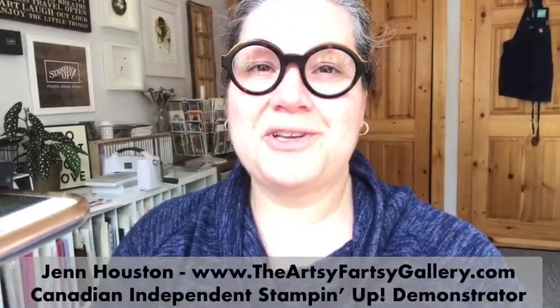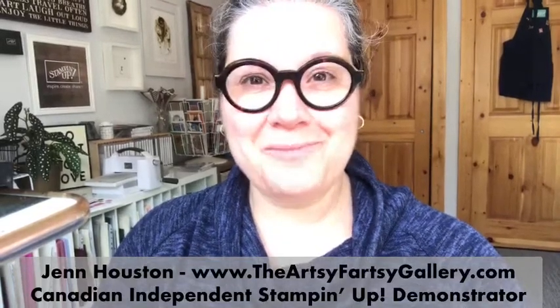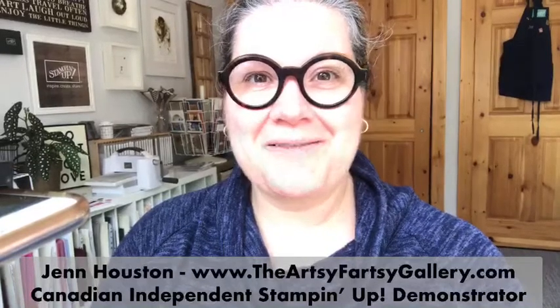Good morning, everyone. I'm Jen Houston, owner of the Artsy Partsy Gallery. I'm a full-time independent Stampin' Up! demonstrator here in Canmore, Alberta, Canada. Happy Wednesday, everybody.